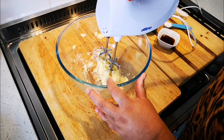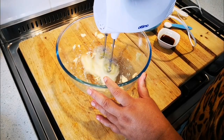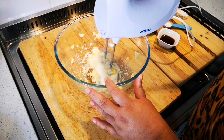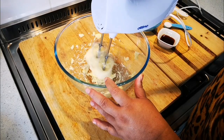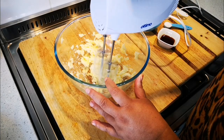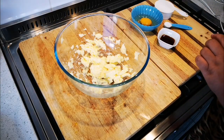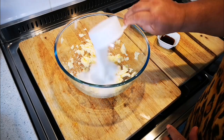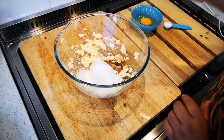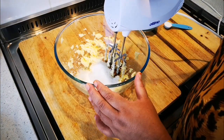If it sticks just lift it up. Now I'm going to add three-quarter cups of sugar and a tablespoon of vanilla essence, and beat this until it's a nice light and creamy texture.